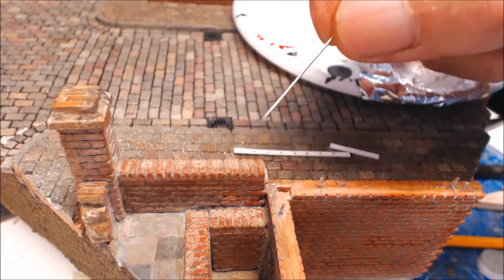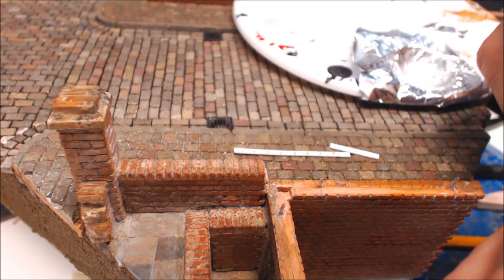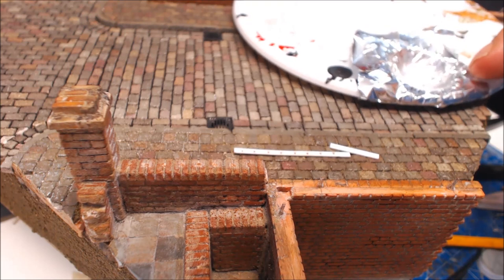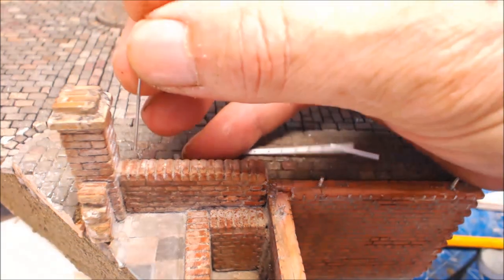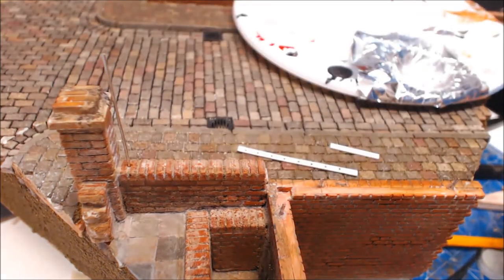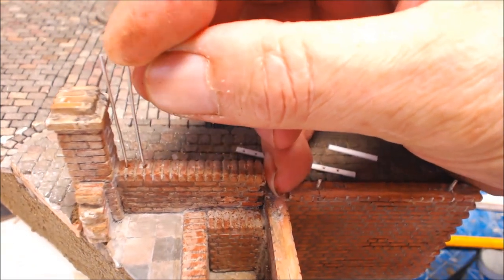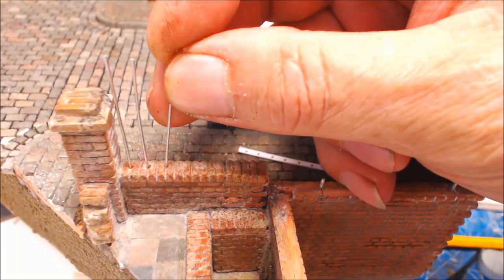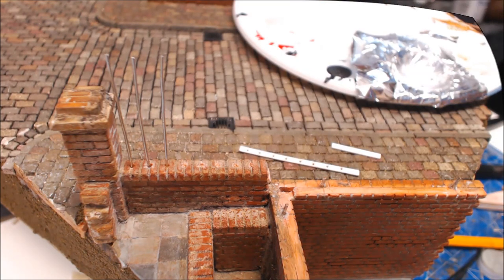Now to get our rails in. I'm using 0.8 jeweler's wire - it's pretty good stuff, copper wire coated in silver. I've got a paint palette with a little bit of foil and some super glue, and we're just going to dip the ends in and push them into our holes - as simple as that. Back in the day they would drill holes, insert the rails and top them up with lead, but we're using super glue.